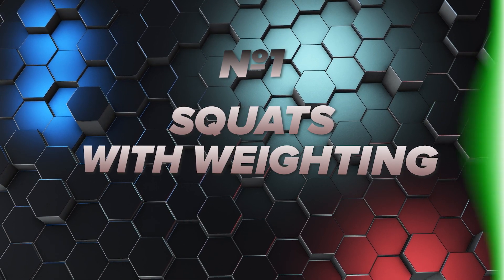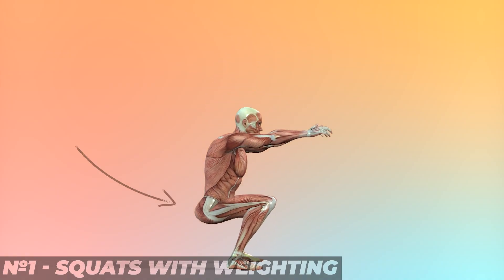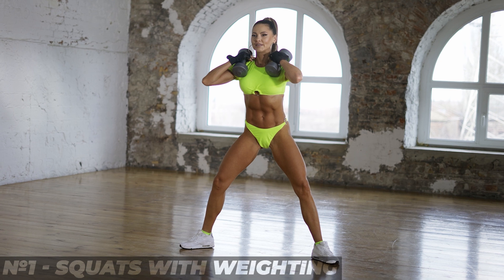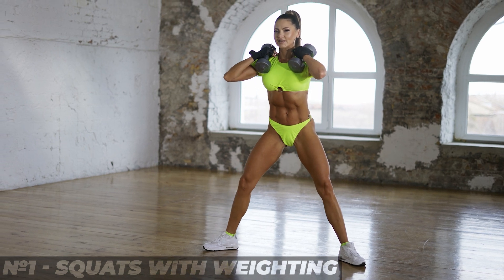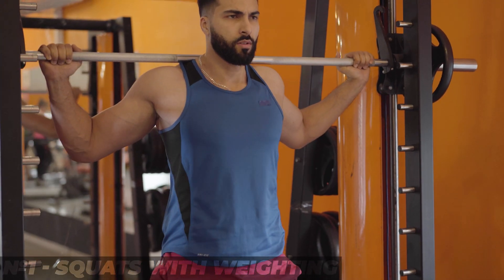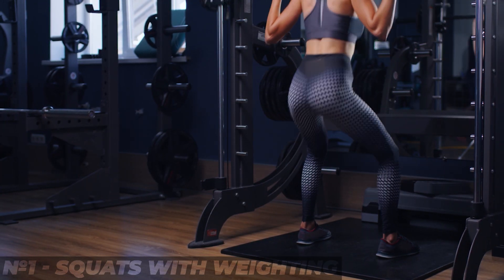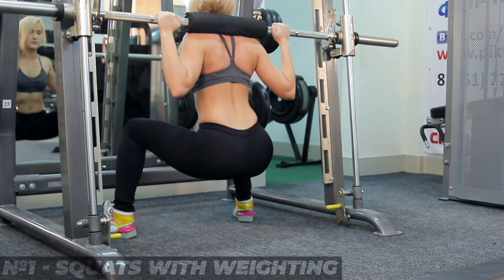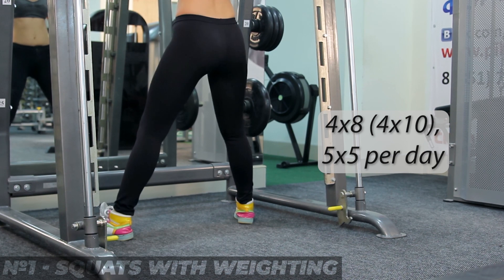3. Squats with weight. It's no secret that squats with a barbell will help you achieve effective results. Weight has a great effect on the gluteal muscles, and you can notice a positive result after a few workouts. For more effect, try squatting with a sumo stance, as this significantly increases the load on the gluteal muscles. If it's difficult, you can try squats in the Smith machine, but keep the right stance. The standard scheme would be 4x8, 4x10, or 5x5 per session.